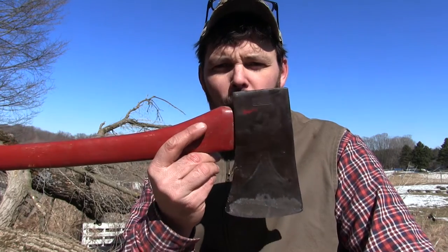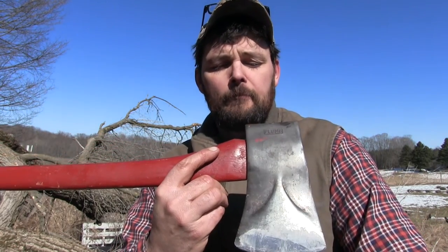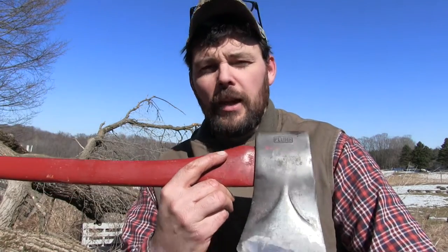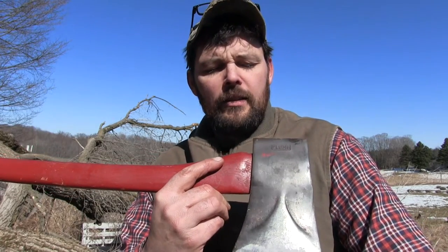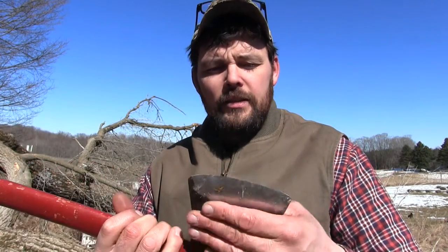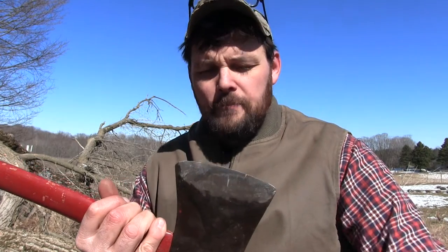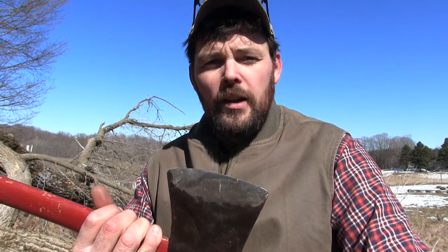So there you have it — a quick little restoration project on a Plum Permabond Dayton pattern with bevels. Not the most sought-after axe, not the most collectible axe, but a good axe. And this axe just needed a little bit of love, needed somebody to dial it back in just a little bit, and I think it's going to be a great axe. Feels good in the hand, good handle, it was cheap — what's not to love?